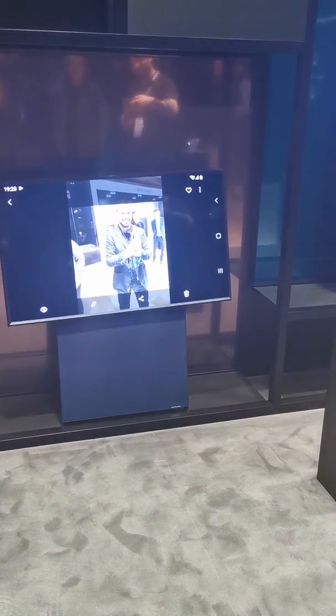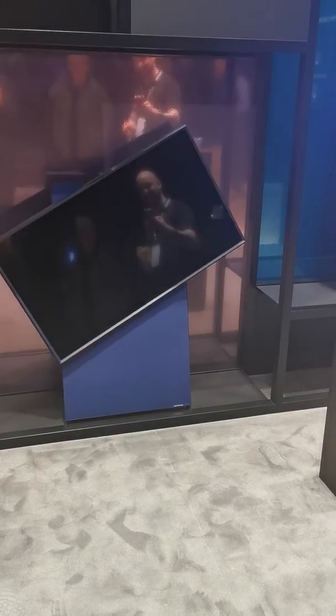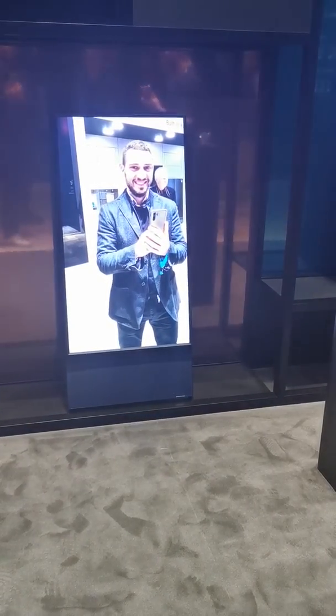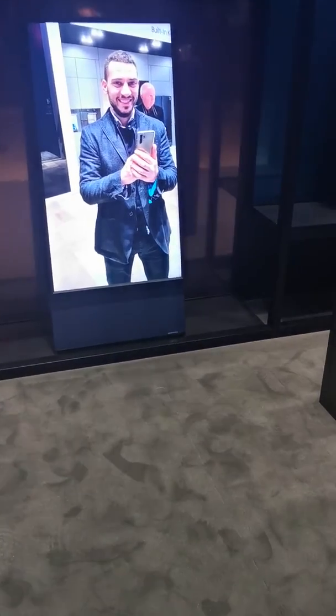That's what it would be like. That's what you should look like. Bad photo.